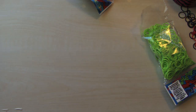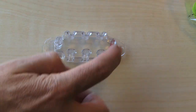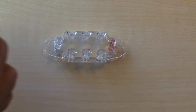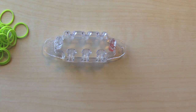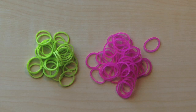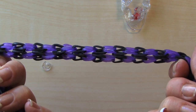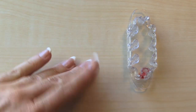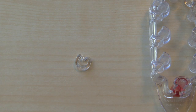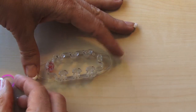Alright, let's get started. Here is our little Monster Tail — it's much, much smaller than the Rainbow Loom obviously. It goes kind of in an oval shape. On this I'm going to do two colors: a lime green and a really pretty fuchsia, and you'll need a lot of bands for this. You'll also need a c-clip, and the c-clips for the Monster Tail are much, much bigger.